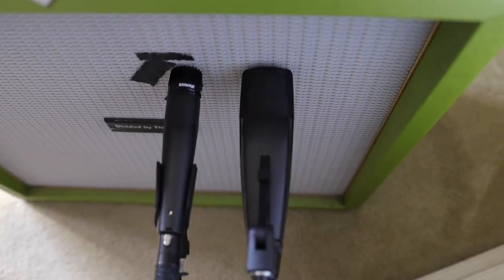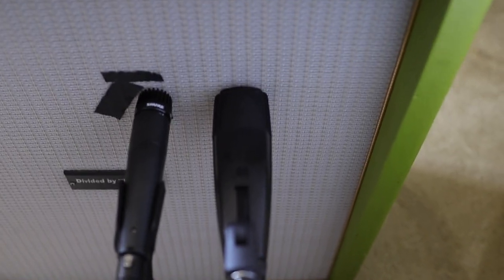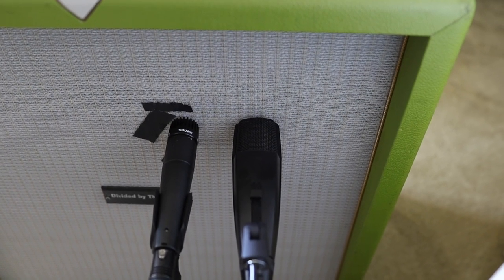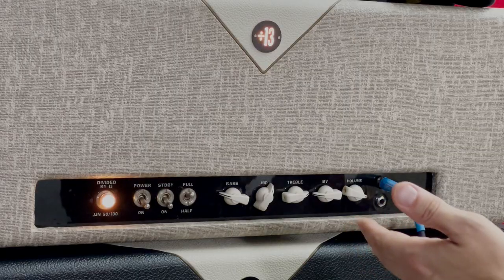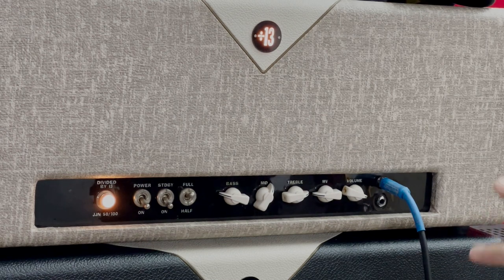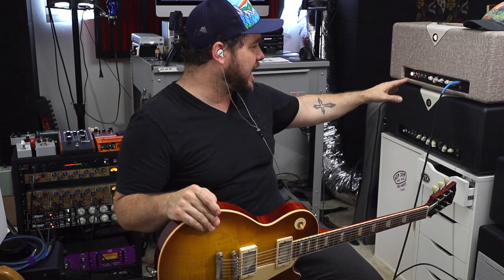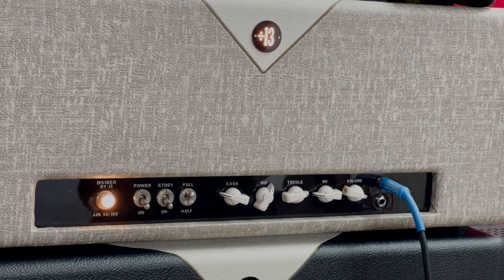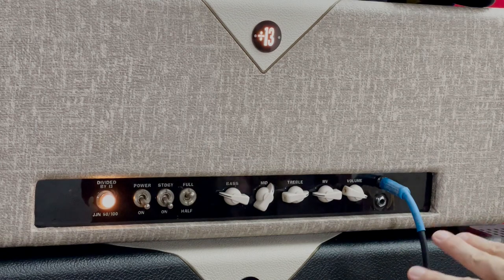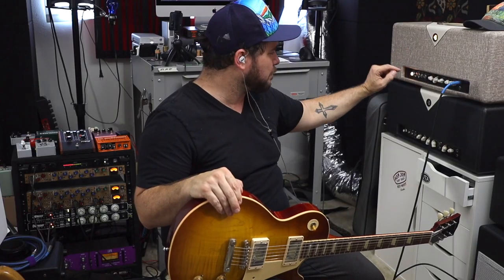We interrupt this previously scheduled intro to bring you mic placement. The SM57 is a good amount off-axis, and the MD421 I tried to get pretty close to the center of the cone because I wanted to get a little nastier, brighter, and angrier. The amp is set pushing the treble and mids, taking away some bass, master volume right there. I put this through the 212 in front of my face and got a little scared — I don't want to push those Greenbacks too hard. I'm just using the master volume to stay at a safe volume while pushing the gain pretty good.